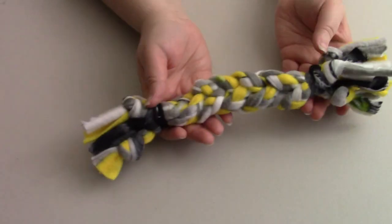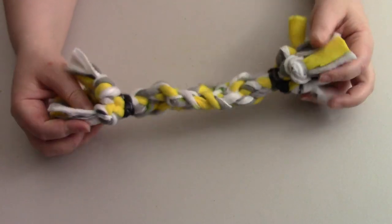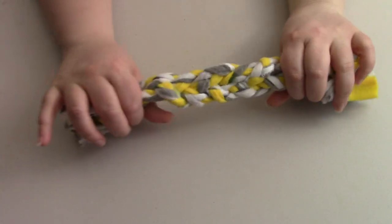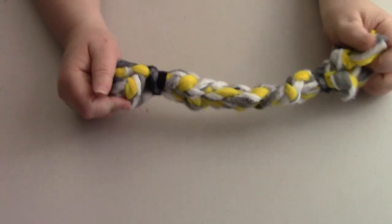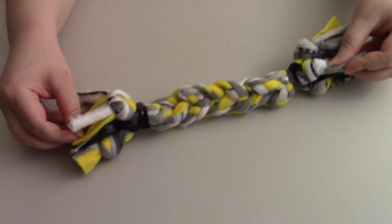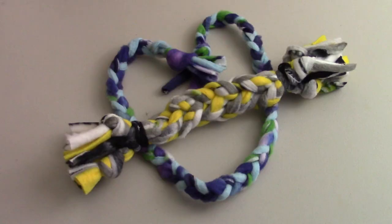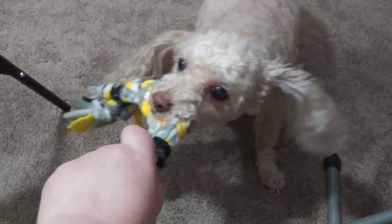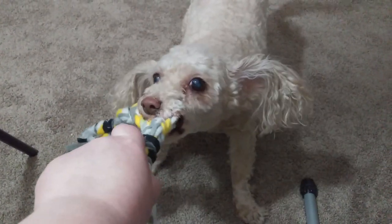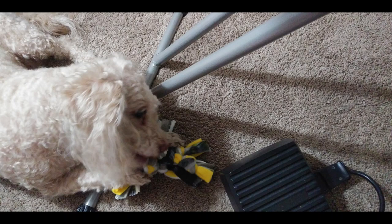Along that line, I made a rope bone for my dog. She loves stuffed animals so she really loves that soft feeling. It's not as durable as you might get at the store, but it was kind of fun. I had the scraps anyway and she definitely loved it, so I got a little footage of her enjoying it. She also enjoys chewing on it while sitting at my feet while I'm sewing.